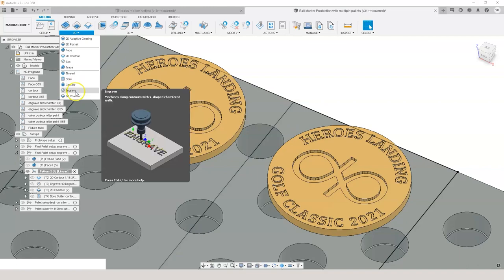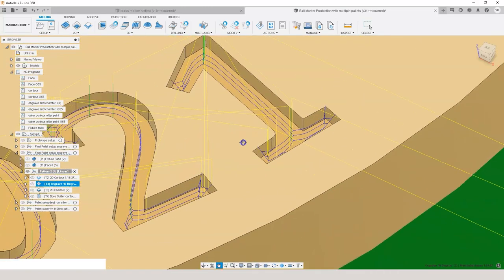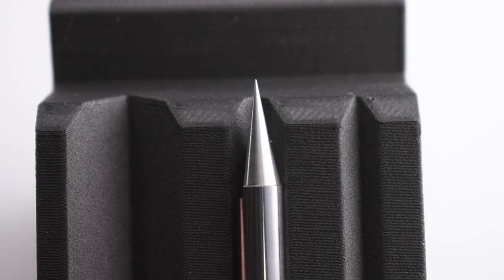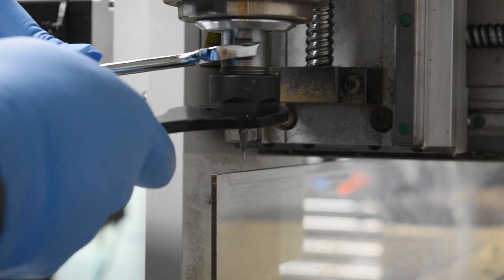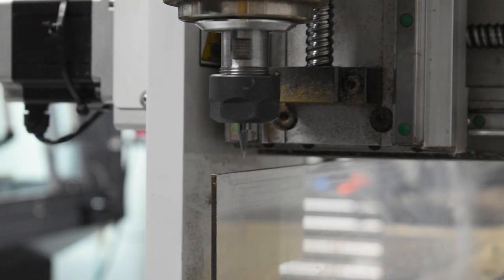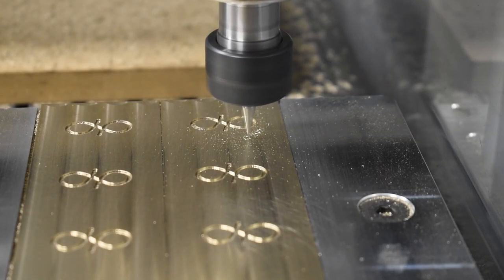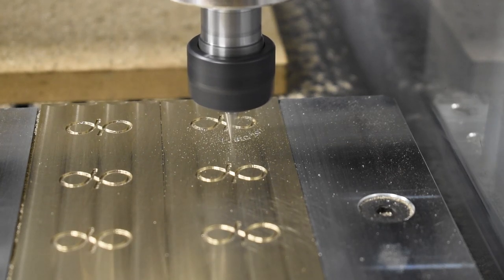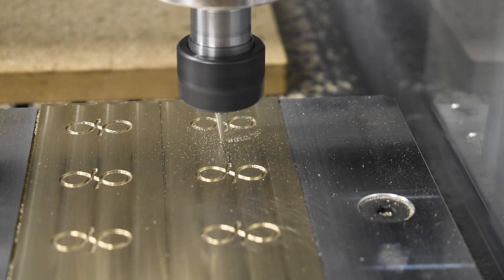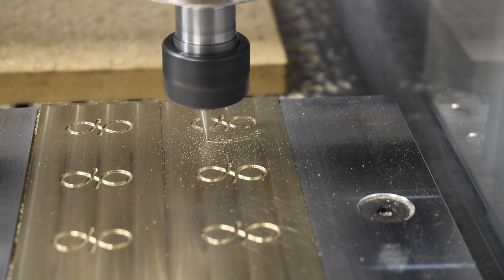Next up was the engraving — basically the make-or-break part of this project. You know, what good is one of these pieces if you can't read what it says. I settled on a 40 degree single-flute engraver running at a max 24,000 rpm with an axial depth of cut of 5 thou. Now I know that doesn't sound like much, but with V-carving each additional pass puts more load on your cutter. Engraving was by far the most time-intensive step — with each part taking almost six minutes, one pallet takes about an hour and 20 minutes.